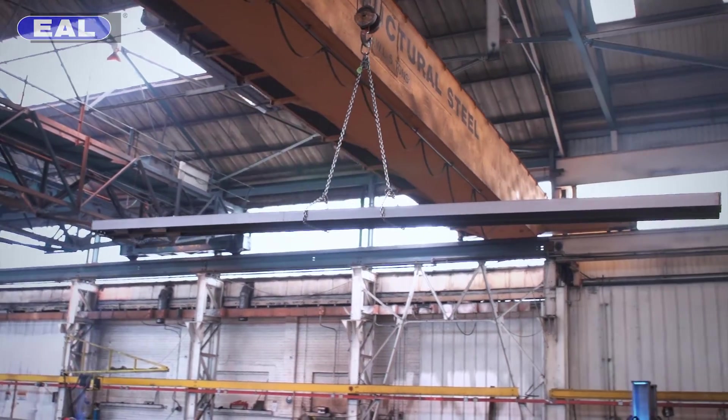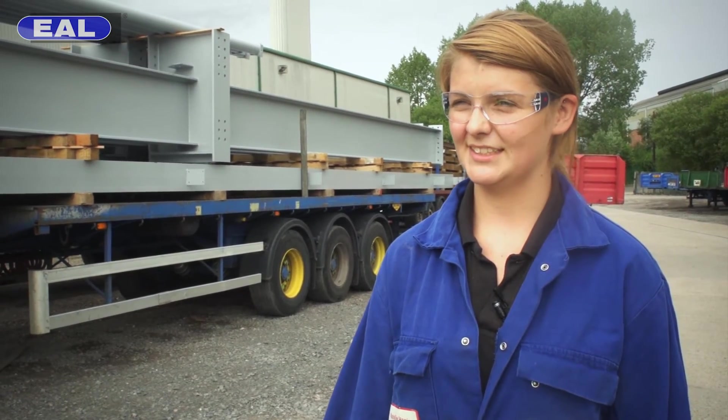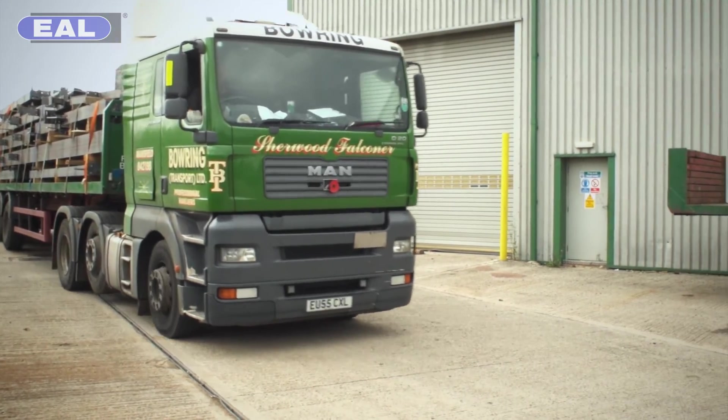Once the plates have been welded to the beams we load them up onto wagons ready to send them down to the paint floor. Once the beams have left the main shop floor they're brought down to the state-of-the-art paint facility to be coated with a fire-resistant paint. Once the paint's dried they're loaded back onto the wagons ready to leave the site.